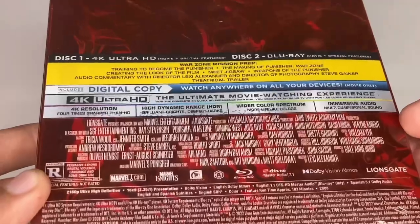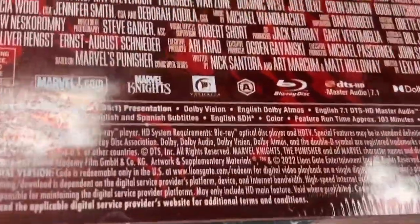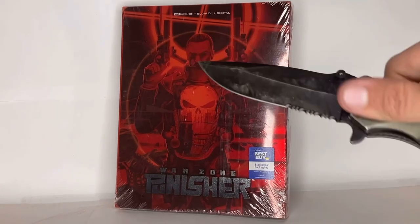I know not a lot of people like this movie, but I kind of enjoyed it for what it was. And Marvel Knights obviously did not last long — Marvel Knights only made like two films and then they gave up after like two fails. But yeah, let's go ahead and get right into it.